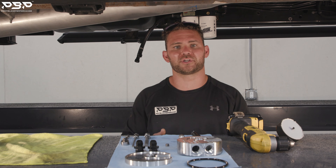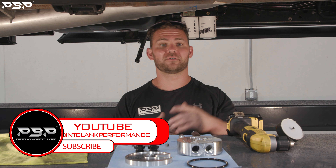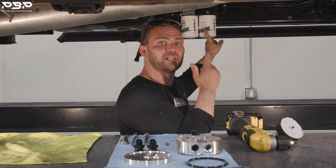Today on the Point Blank Performance YouTube channel, we're back underneath our 2021 Dodge Cummins. If you've been following along, you know we just dropped our video with the billet fast bracket.